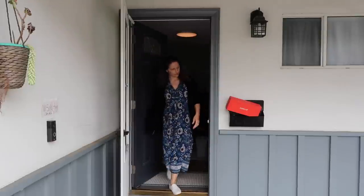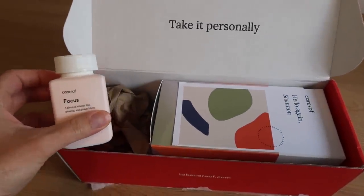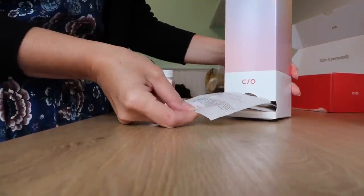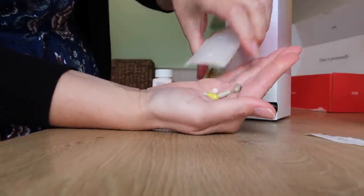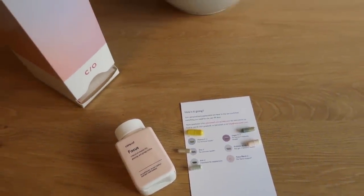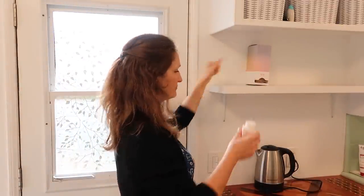Thanks to Care Of for partnering with me for today's video. Care Of is a subscription service that ships high-quality personalized vitamins, supplements, and powders conveniently to your door every month. You take a short in-depth quiz about your lifestyle and health goals for a personalized doctor-backed recommendation. The quiz can be retaken at any time to switch up your packs. Daily vitamin packs are made with plant-based compostable film to help limit environmental impact. For 50% off your first order, go to takecareof.com and enter code ShannonTorrens50.